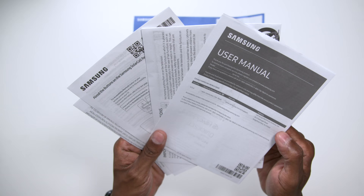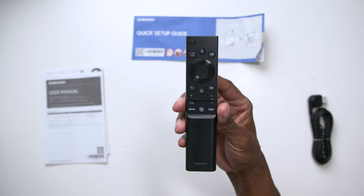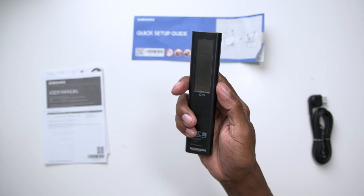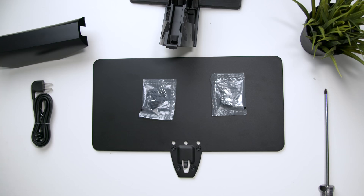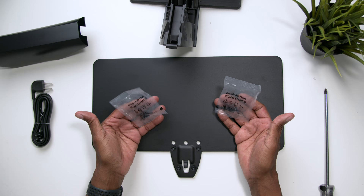You also get a quick setup guide, and if you need the full instruction manual this will show you how to get to it. It also comes with the right-angle power cord and you get the remote control — this is the new model with the solar cell on the back of it. The first thing I'm gonna do is show you how to mount the TV. It comes with two packs of screws and both have the exact same screws, so it doesn't matter which one you use.